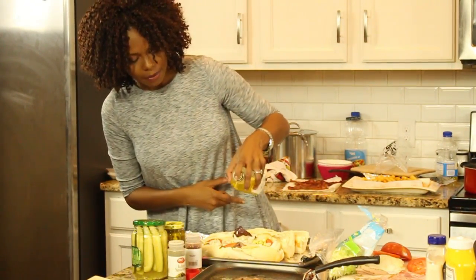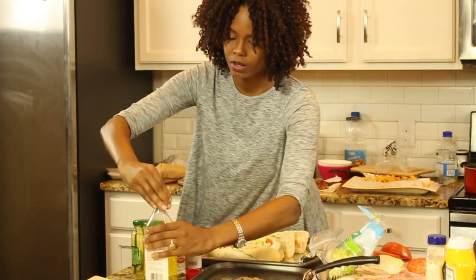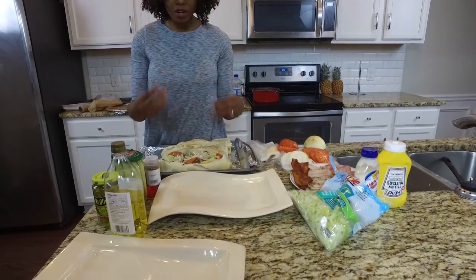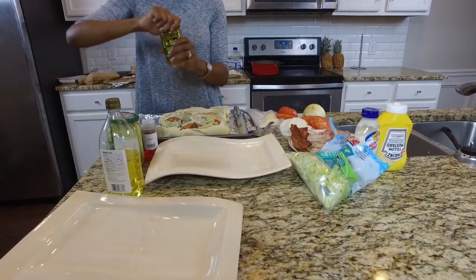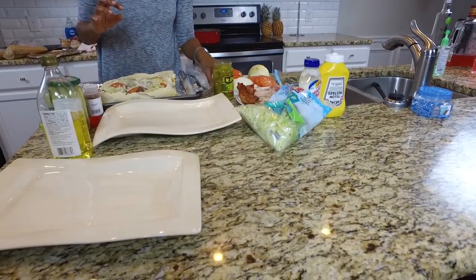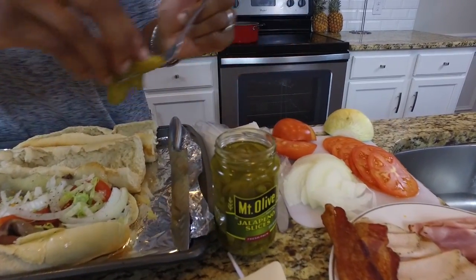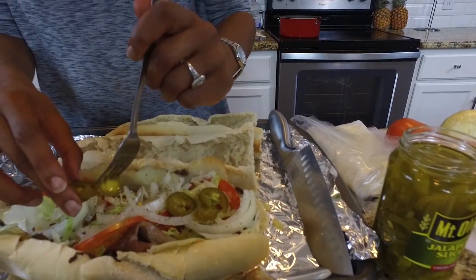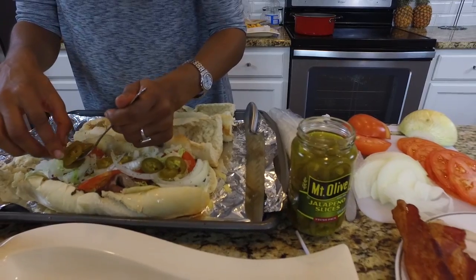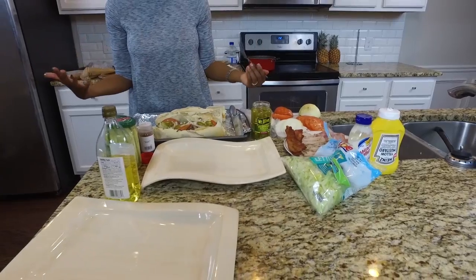Throw a little olive oil on top. So now we have put our onions, our Italian seasoning, and our crushed red peppers. We are going to add some jalapeños for a little spice as well, because depending on your party some people might want a little spice and some people may not want any spice. So for the people who do not want any spice you can just make sandwiches without any spice at all.